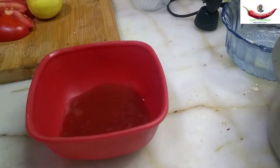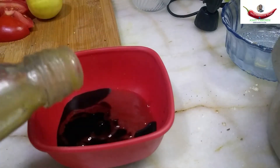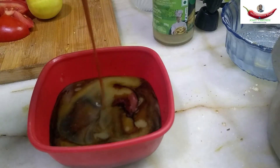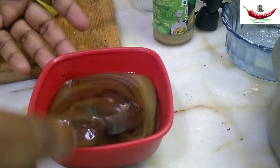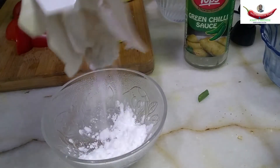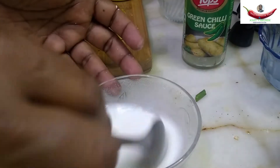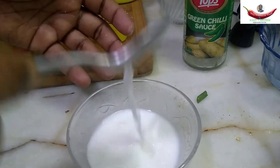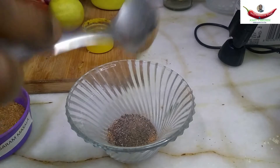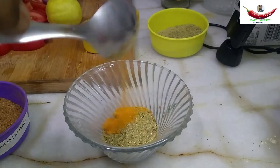Now mix the sauce: tomato sauce, soy sauce, green chilli sauce, red chilli sauce — mix well and keep aside. Mix corn flour with water and keep aside. For the spice mix: garam masala, black pepper, coriander powder, fenugreek powder, fennel seed powder, and turmeric powder.